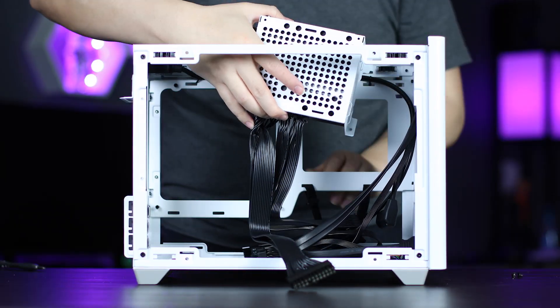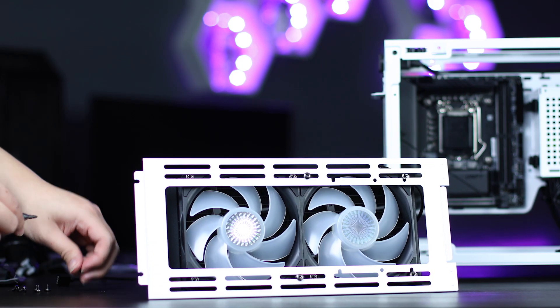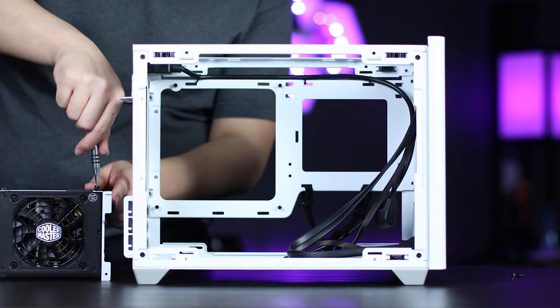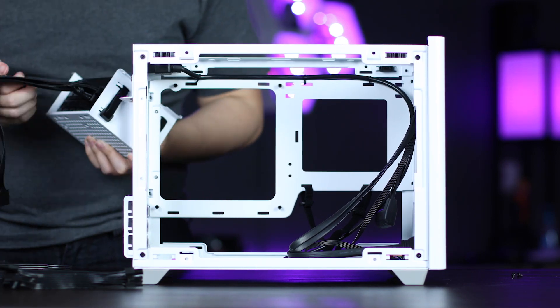Step one, install the PSU. Step two, mount your motherboard. Step three, mount your radiator. You'll want to tackle the PSU first so that you can get your cables in place as you build. Yes, you typically do all the cabling at the end, but that's not really possible in a small form factor. See what we mean by deliberate planning?